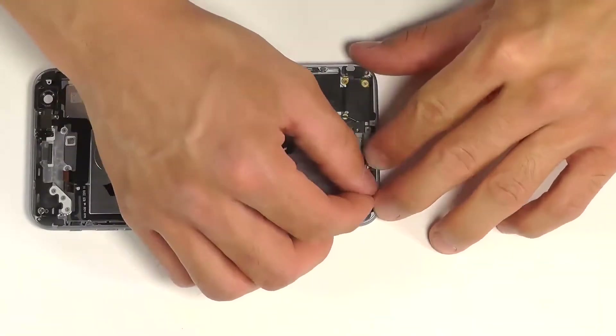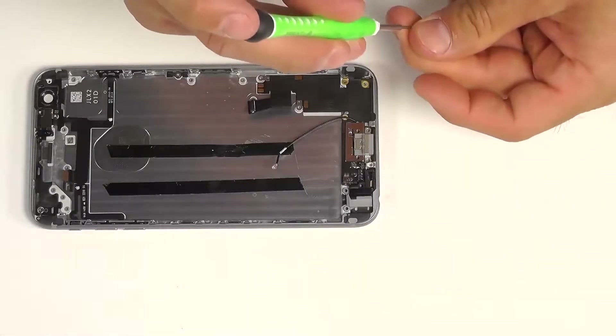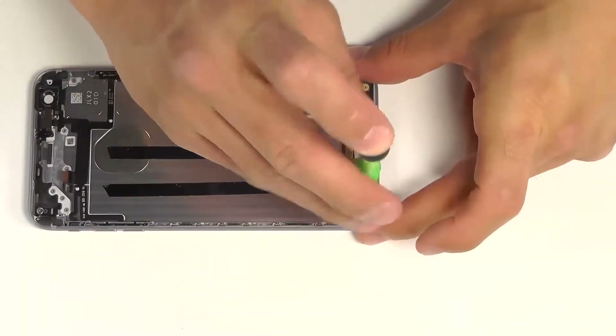Next, we want to bring the loudspeaker into the bottom corner. Let's start by securing it with just this one single screw.